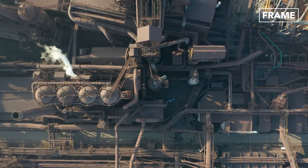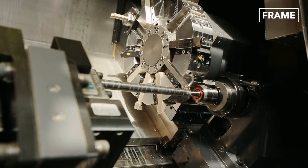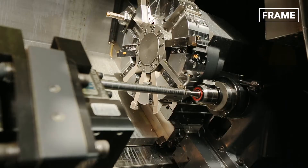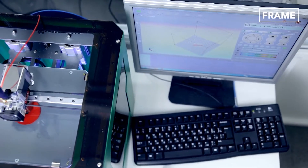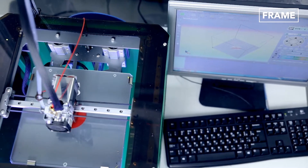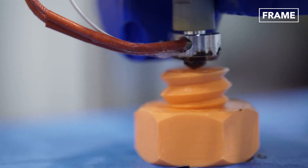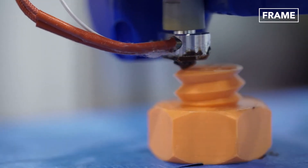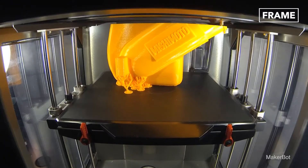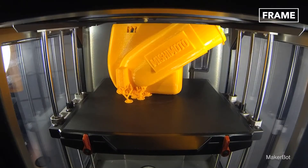While mass production remains the most common process used in the manufacture of hand tools, new technologies are also being employed to ensure accuracy and efficiency. Additive manufacturing, for instance, uses computer-aided design, or CAD, to create products by layering materials in the software and using specialized 3D printers to produce them. Due to the diverse shapes and sizes of hand tools, however, the machining process is usually very meticulous for each variety.